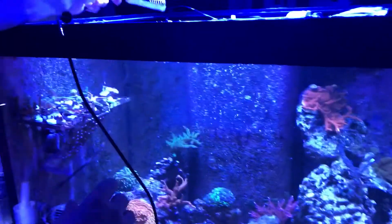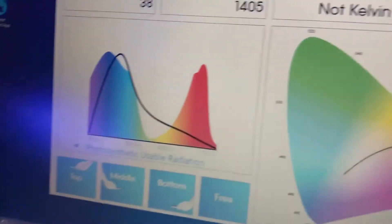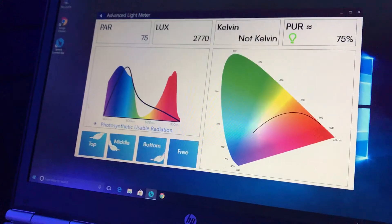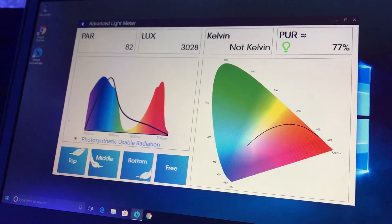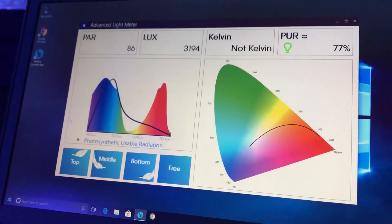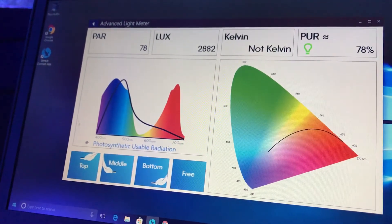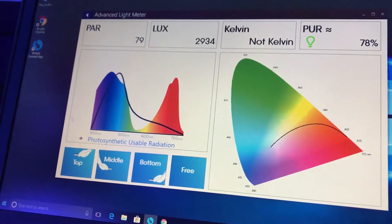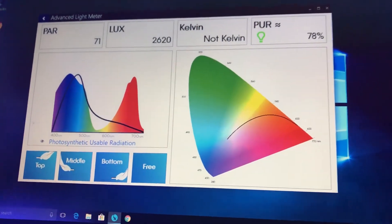Over here Tiago — on top of my frag rack. Right on top of the zoas. Where do my zoas like the best? What's the measurement on the PAR? It's reading 75, 81, 82, 86, 85, and 79 — so it's fluctuating a little bit. It's definitely below 100.